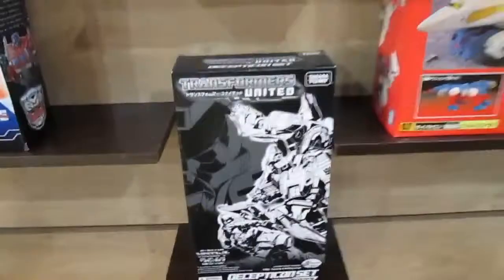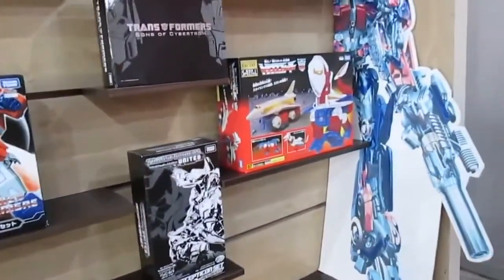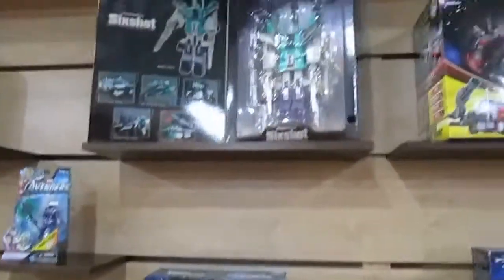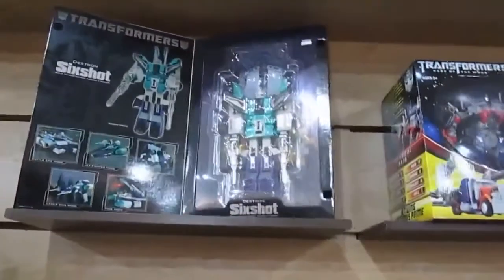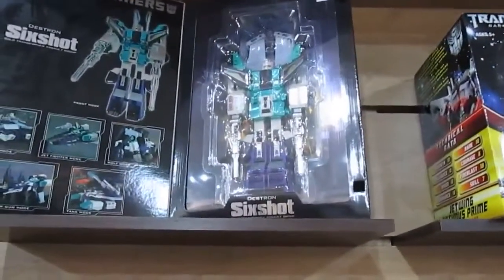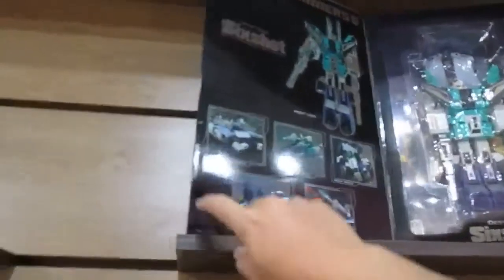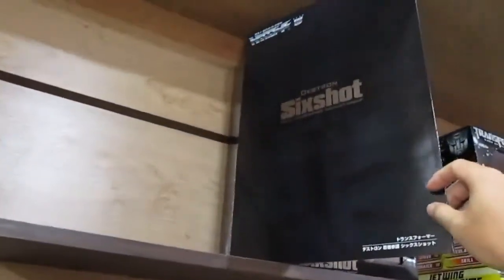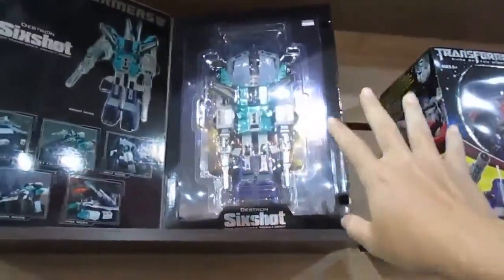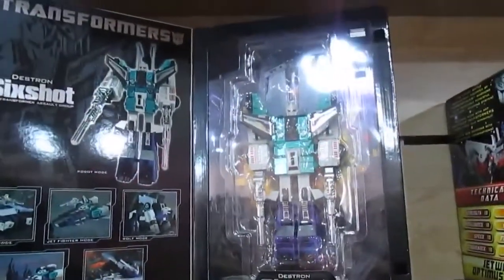Most of these are Takara toys from Japan, so the quality is better — not from China. Here's Six Shot, who was in G1 as well, and he looks huge. The price is huge too. It's a very nice collectible with a big box you can open to showcase what's inside.